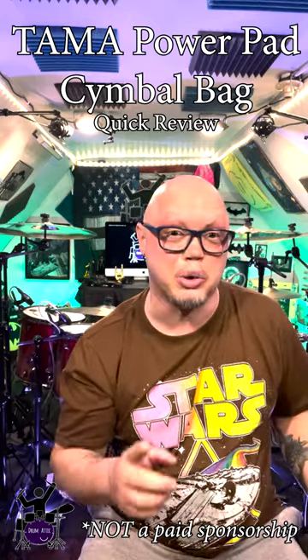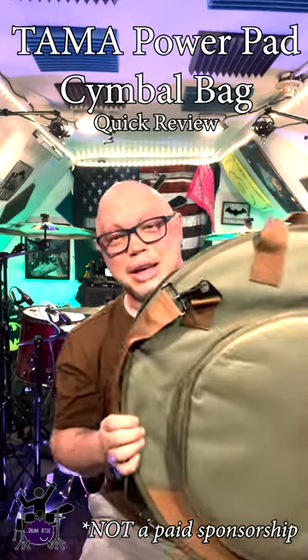Hey guys, Eric with The Dramatic. Wanted to hit you up with a really quick review on the Tama Power Pad Symbol Bag.